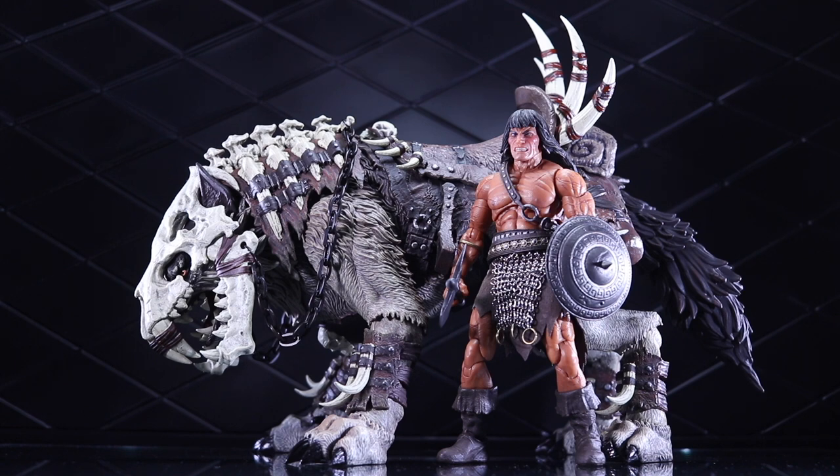I looked on Big Bad Toy Store and I think it was $190, and then if you add tax that brings it up over $200. Big Bad Toy Store shipping is almost nothing, but yeah, it's an expensive piece.